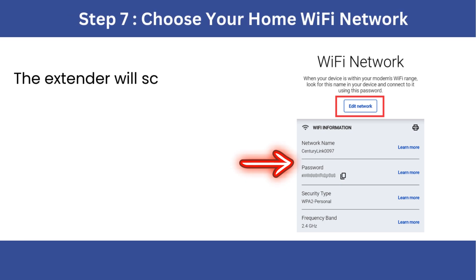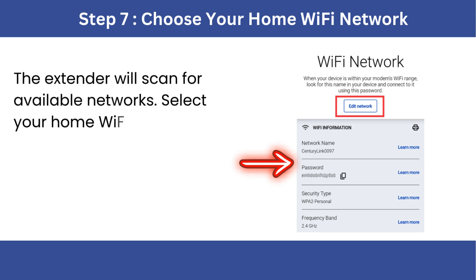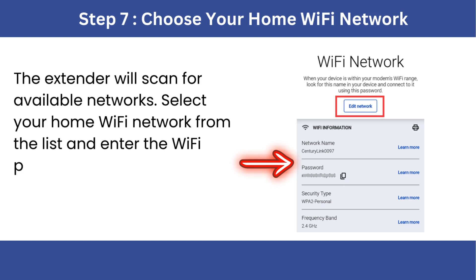Step 7: Choose your home Wi-Fi network. The extender will scan for available networks. Select your home Wi-Fi network from the list and enter the Wi-Fi password.